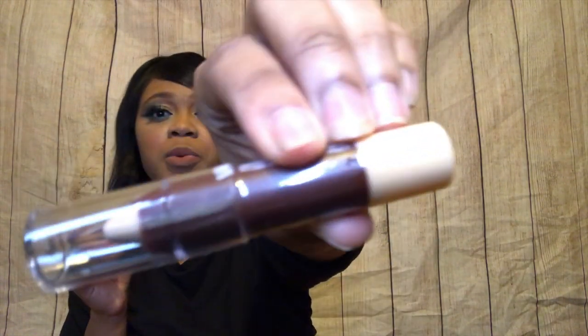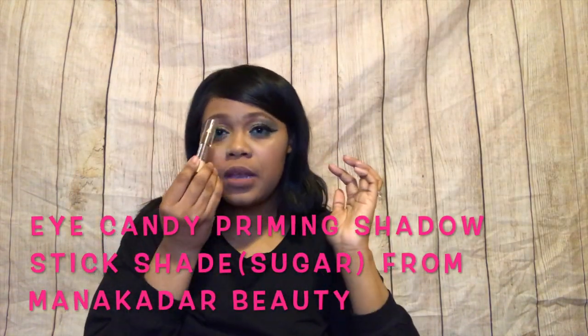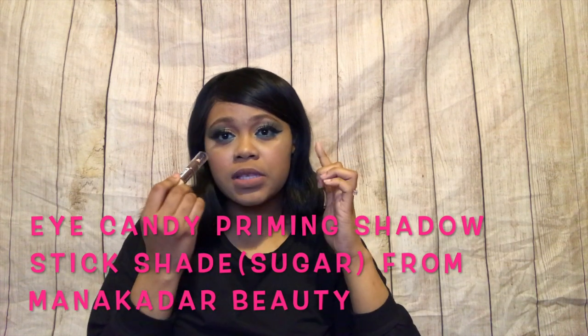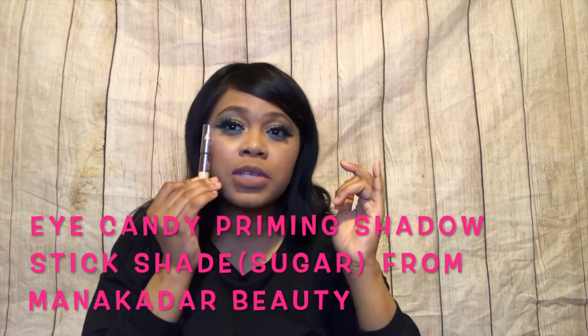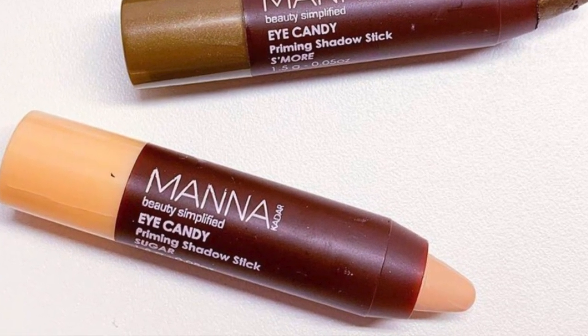Alrighty, let's move into the next item. The next item is the Manicudar Beauty Simplified Eye Candy Priming Shadow Stick in Sugar. This is super light, but because it's an eye primer I usually go with a shade or two lighter than my normal concealer shade anyway, so this might not be too bad — it might make my eyeshadow pop a little bit better. This isn't bad.